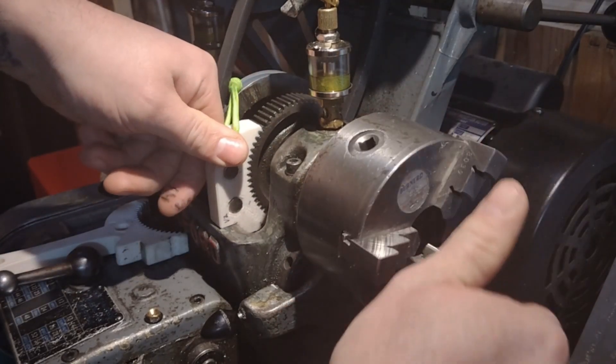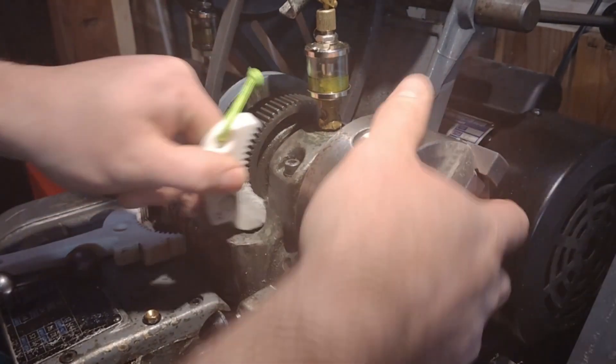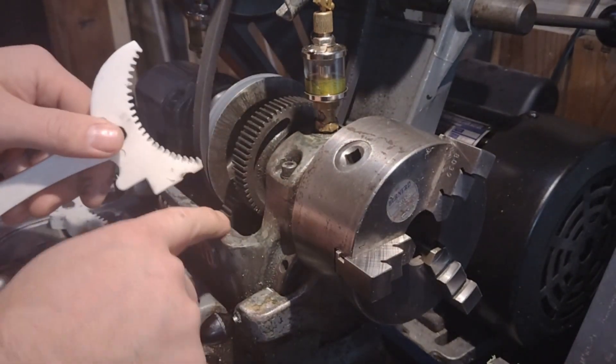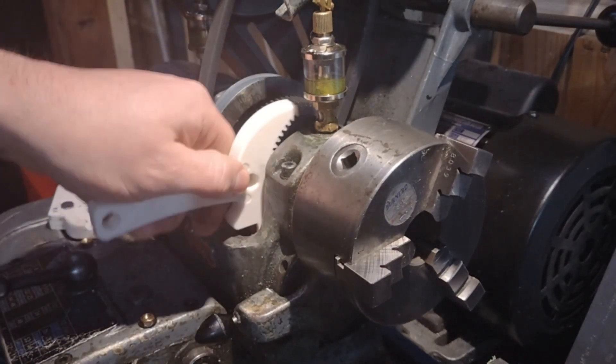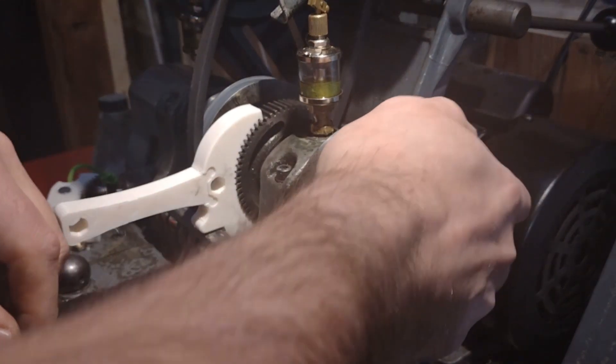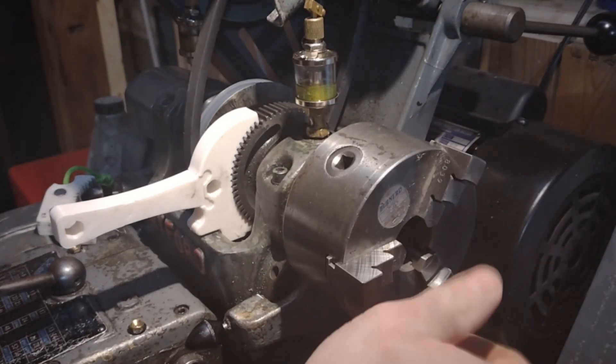You can hold on to it and give it a little twist so it's on there nice and strong. This is designed to rest on here and provide a lock in both directions so that you can either take it off or put it on.